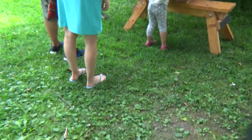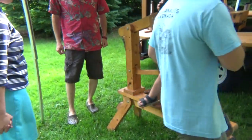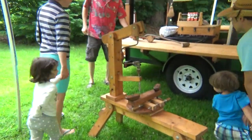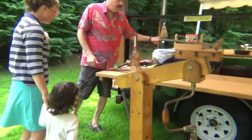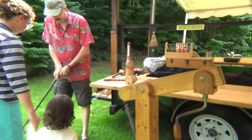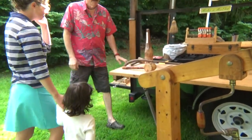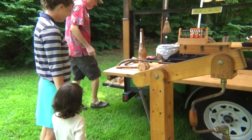Here we are again at the original Cornwall Farm Market and we are going to be making mallets again — the second part. So we could make a mallet like this, do you want to make one like that? Or like this. Remember I was showing you croquet? But for carpenters your size, I think we might make one a little smaller.